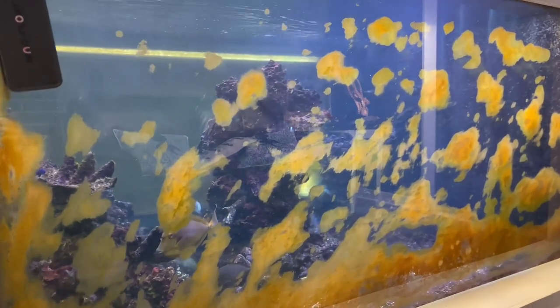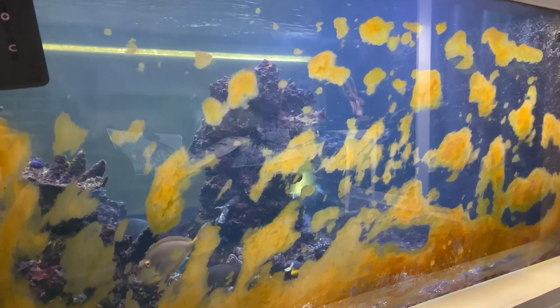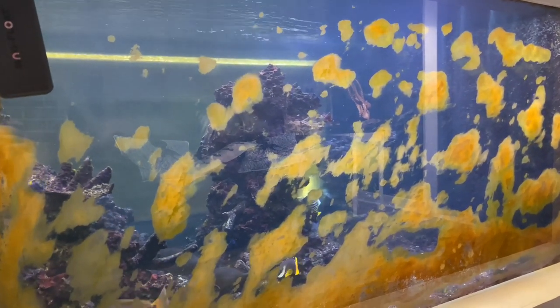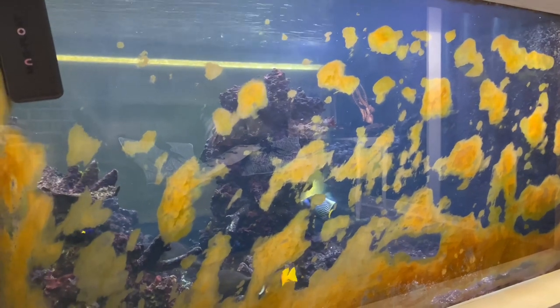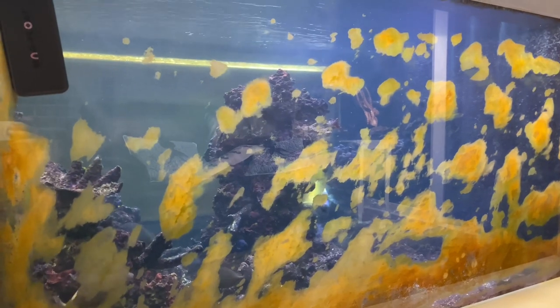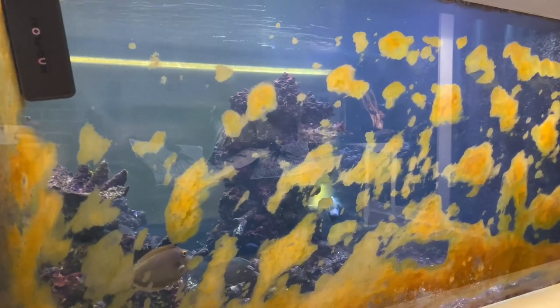The first thing I need to do is get in the tank and scrape this algae by hand. My dad's been taking care of the tank while we've been gone, and he just hasn't had the time to be doing the mag float every day. Once you miss a couple days in a row, a lot of those patches you're just not going to have any luck with using the mag float.